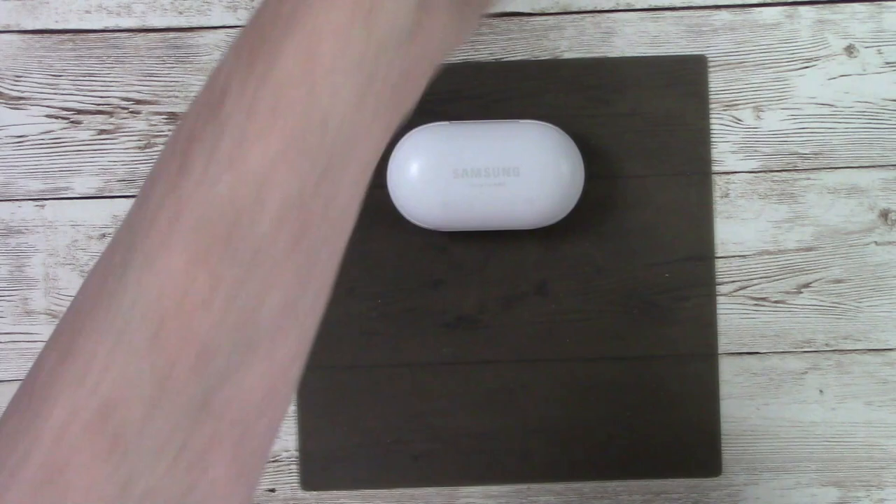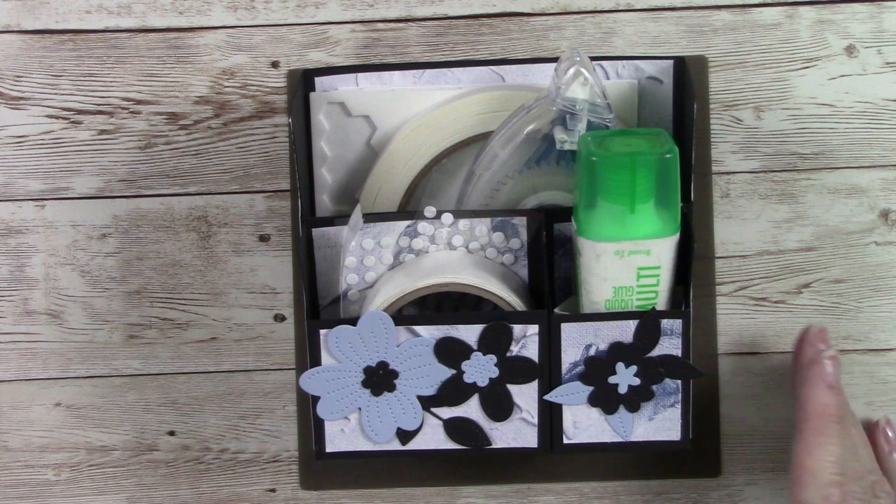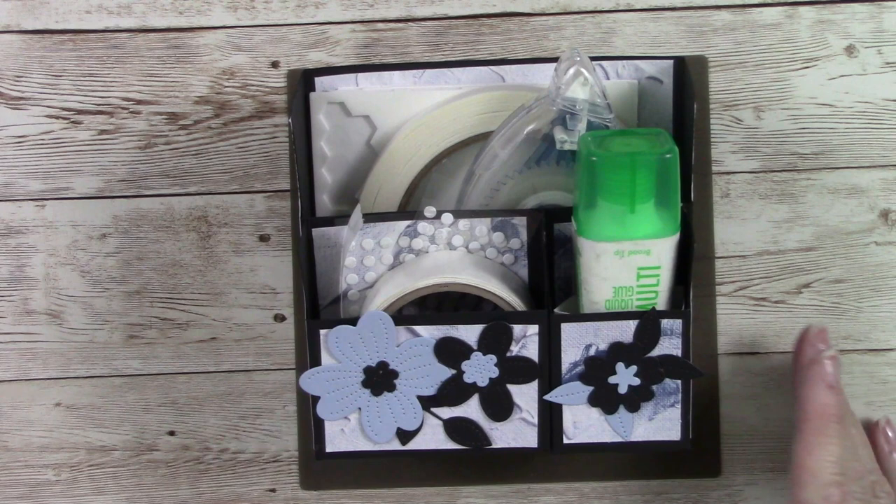Look at that — how great is this little compartment caddy for your desk? You could make more than one: one for tools like scissors, tweezers, your Take Your Pick tool, and another for adhesives. There are so many things you could store in one of these. Mine's going to sit right here on my desk and I am going to enjoy it so very much.